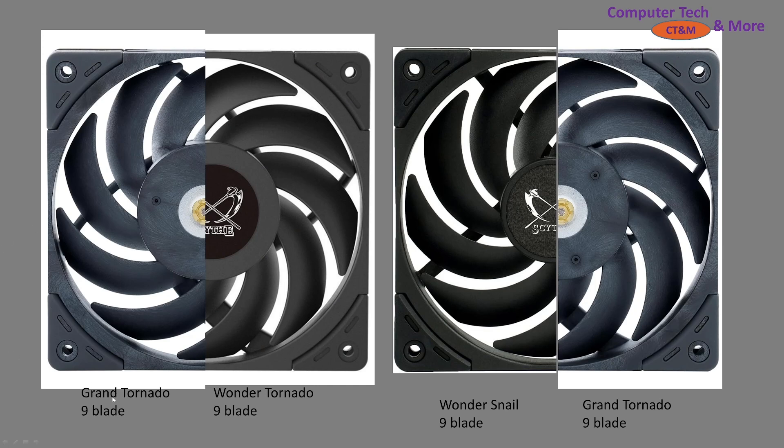And a quick comparison between the Grand Tornado — it's a nine-blade fan — and the Wonder Tornado. You can see that they line up nearly identically. It's pictures so not everything lines up absolutely perfectly, but they more or less do. I also have the Wonder Snail on the other side. It is pretty obvious that the Wonder Snail has a much smaller hub than the Grand Tornado, and the Grand Tornado is also thicker where it meets the hub. But they've definitely gotten the distance between the blades and the housing much closer with the newer generation of fans. It's really impressive to see Scythe iterating their designs and greatly improving the overall design process.